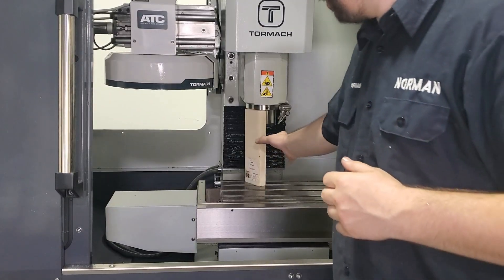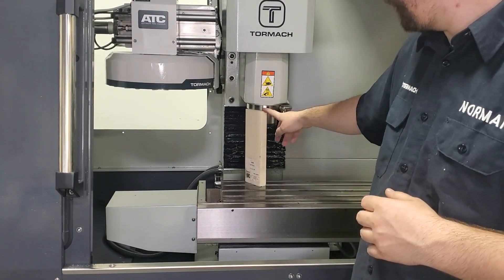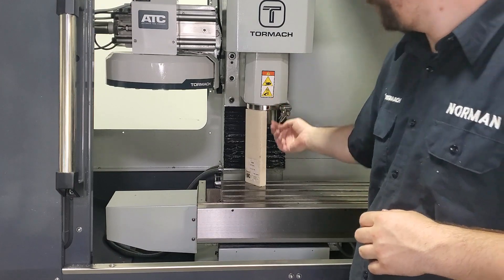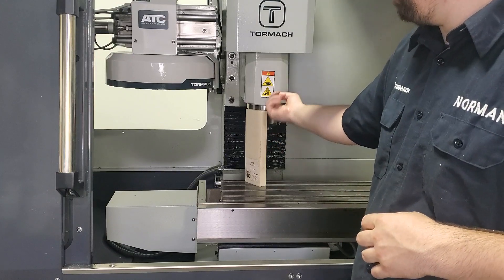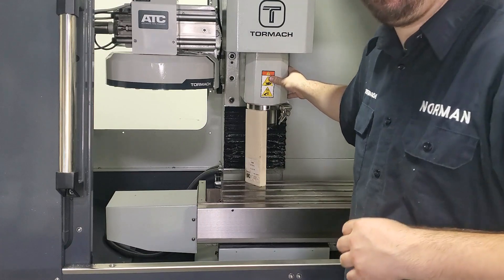The first thing we're going to do is install our block material to support the spindle head. You'll notice it's mounted on the flange of the spindle cartridge. We don't want to put it directly on our spindle to put any force through our bearings, so we either want to go on the flange of the cartridge or we can go on the backside of the headstock casting.